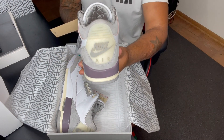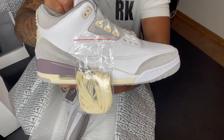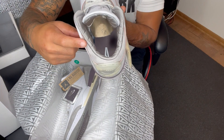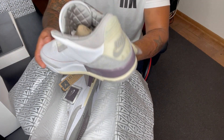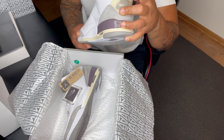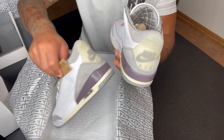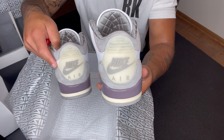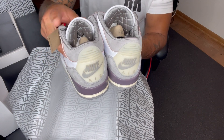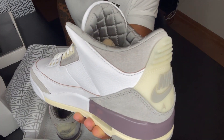Looks like we have a couple different pairs of laces too. Overall, beautiful, beautiful shoe. Here's the satin Amma Meniere symbol on the inside — just looks comfortable. I haven't even tried these on, these are still deadstock. On one shoe it says "You have to get comfortable walking alone," and the other says "All we have is each other." Just attention to detail — super crazy. I would recommend this, a definite cop if you have the chance. Overall, fire shoe.